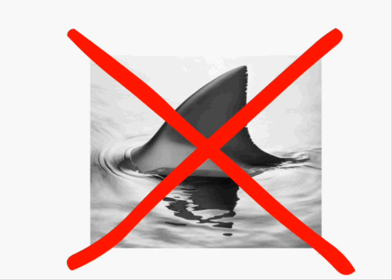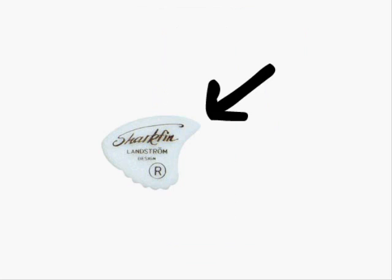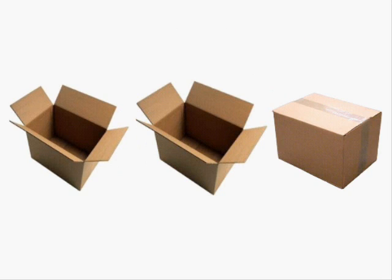At number 7, if there's one variant of the 351 everyone should try, it's the shark fin — a classic in terms of audible plectra. Its grooved sides create a slight chorus effect, and the fin side can be used for standard unaltered picking. About as common as the 351, you shouldn't have any trouble finding them and they're definitely worth a shot.